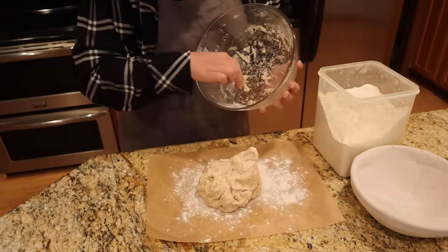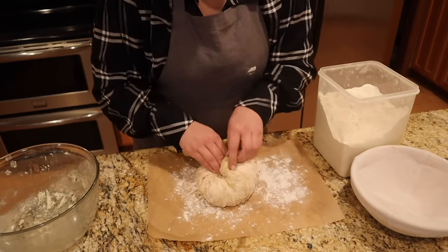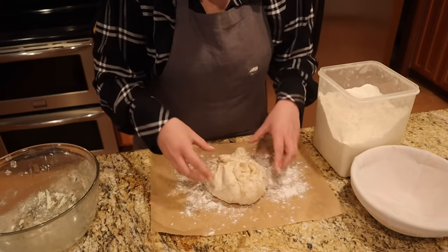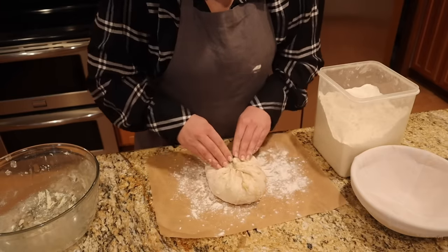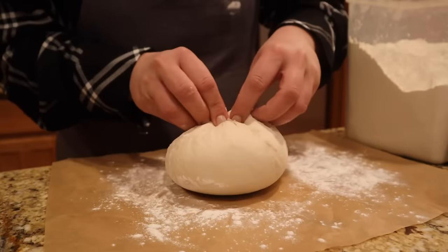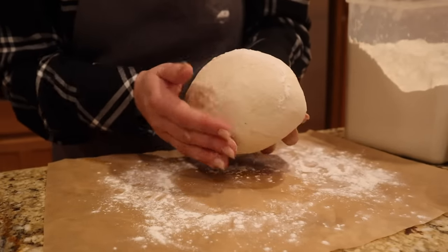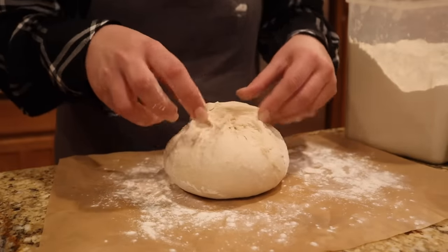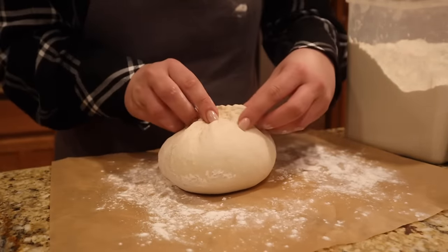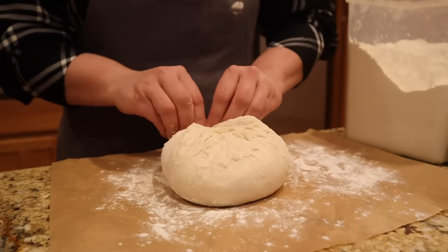We're going to plop it right on that flour. Then we're just going to start taking our dough and rolling it up on top of itself, continuing to do that and pinching it in at the top until we get a really smooth surface that looks all even on the bottom side. What we're doing is trying to organize the gluten structure. Sometimes I'll just flatten it out a little bit and then continue to pinch the tops in. This should only take about a minute or two.